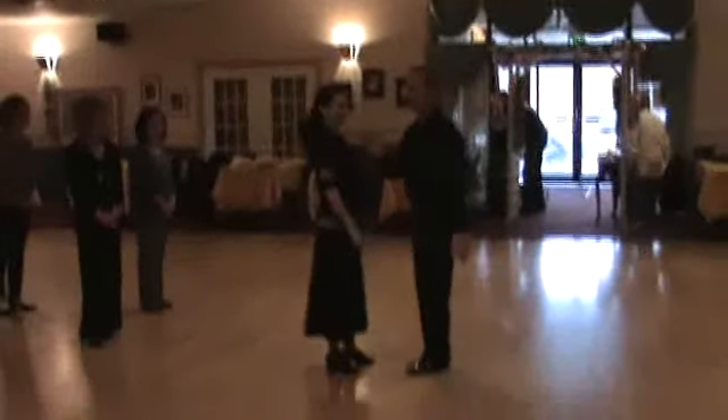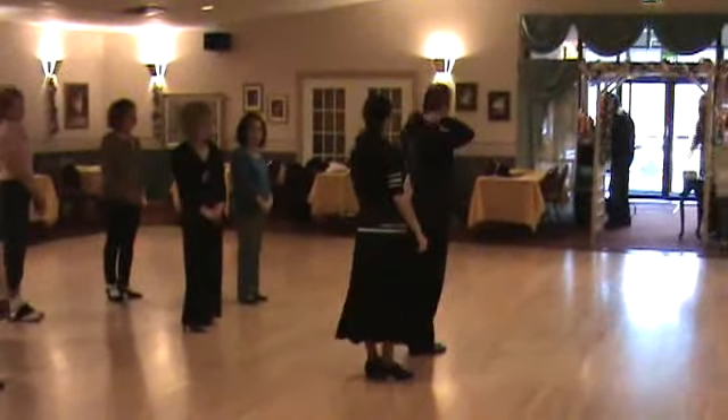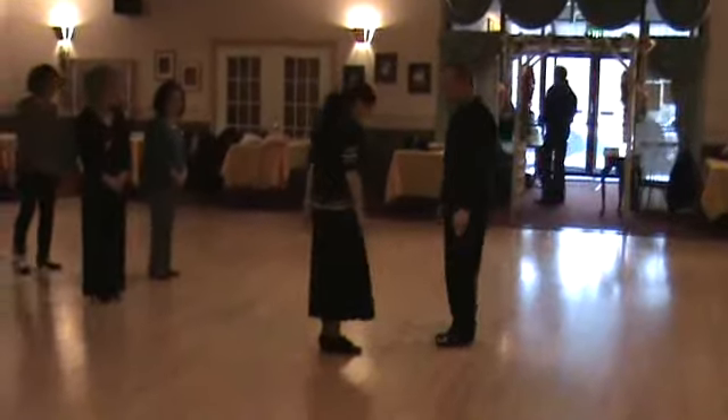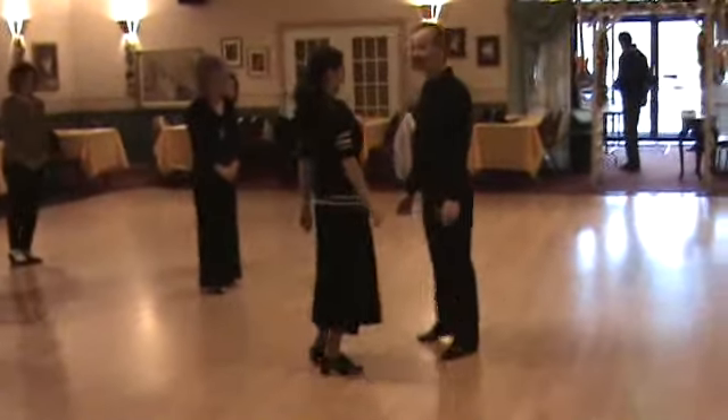We'll start with our basic. Guys should always start diagonal wall, and ladies, you're going to be back in diagonal wall. Guys start with your left foot, ladies start with your right foot. Let's do our basic first. I'm going to step: slow, slow, then side together, side together.